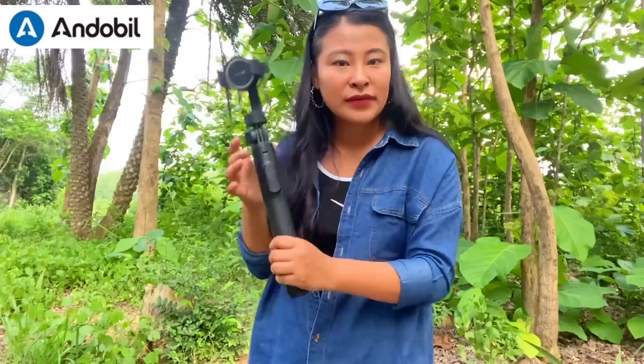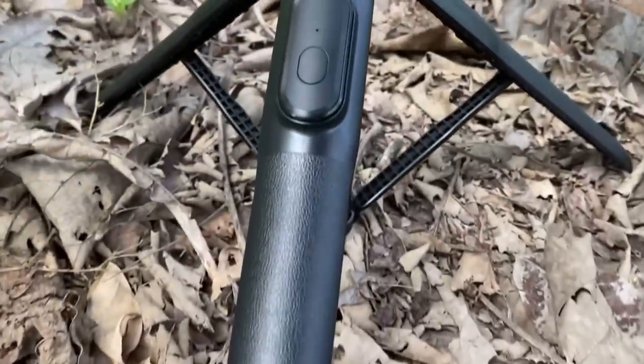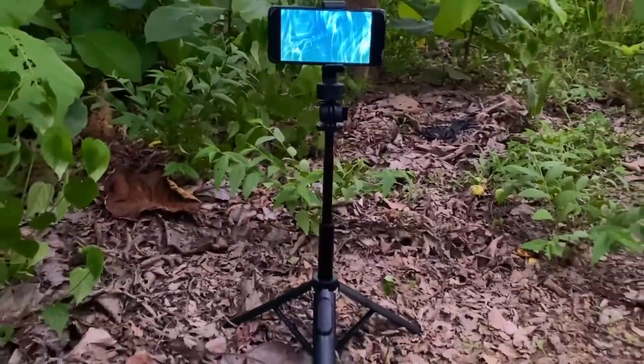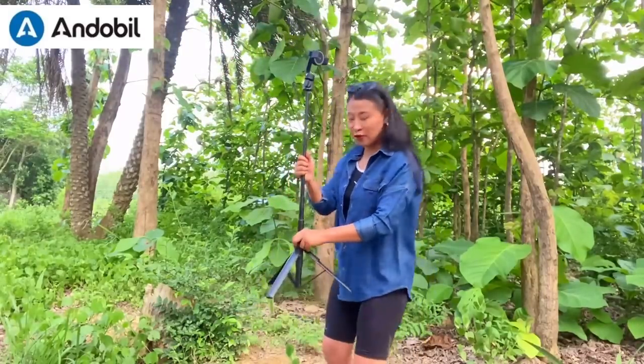Speaking of the base, it has a strong stand — it's not like other ordinary tripods. The quality is excellent and it's strong enough to even resist strong wind. And you can see how long it can get — let's go back and stretch it out further.